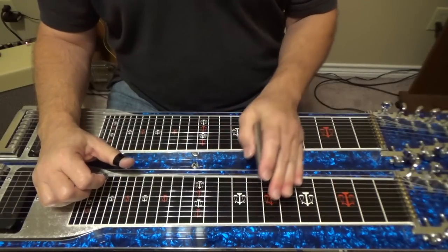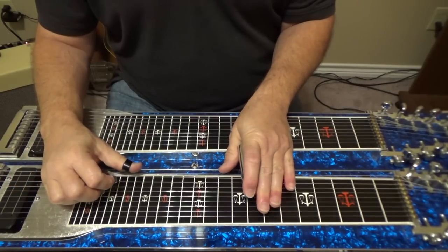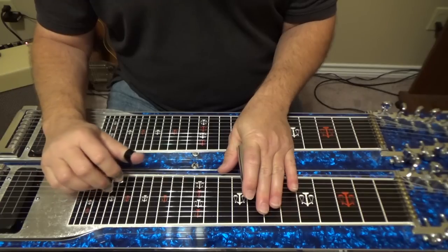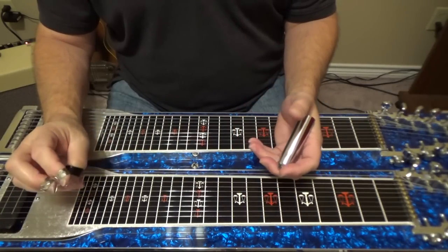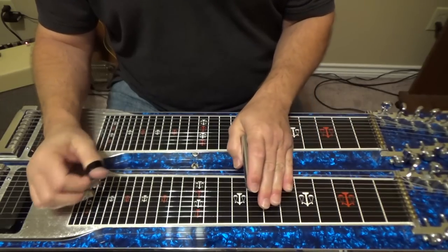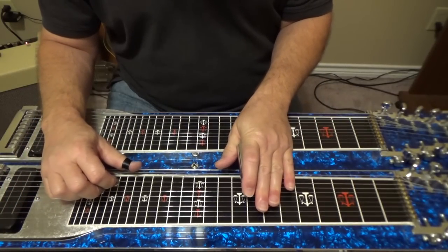So again, this is made by Tone City and it's called an Angel Wing Chorus — let's give it a listen. We'll get started and let you listen to the pedal. What I thought I might do to start with is simply play the guitar and some chords without the chorus, and then turn it on and let you listen to it with the chorus, to get an idea of what it sounds like. So this is just the guitar clean without a chorus effect on it.